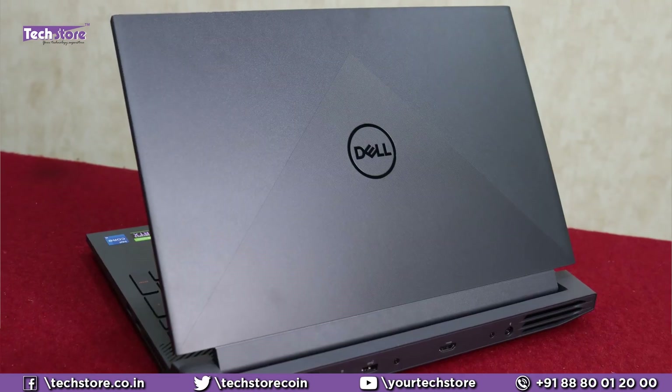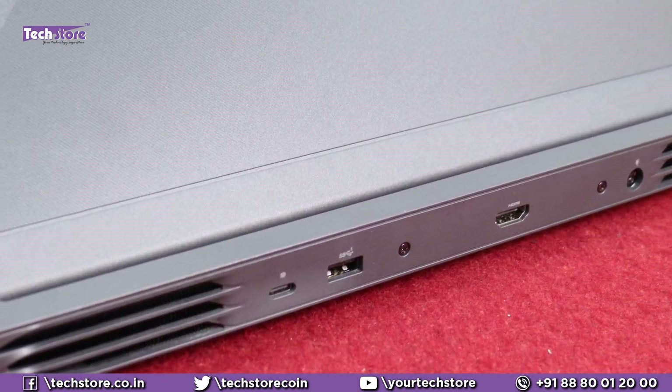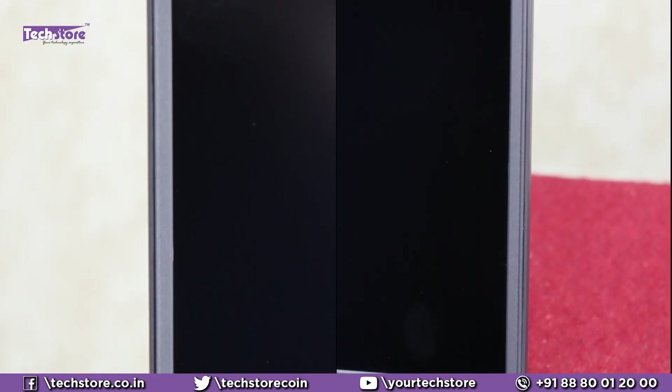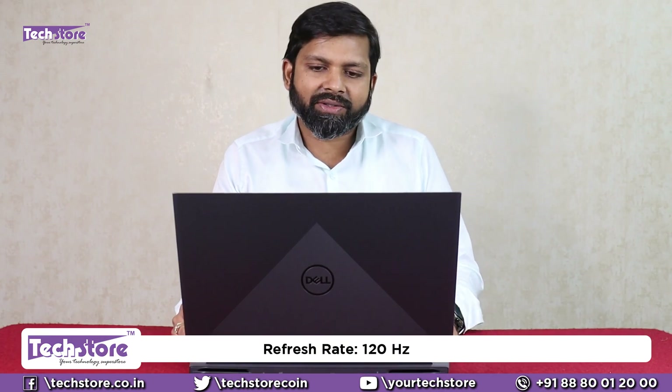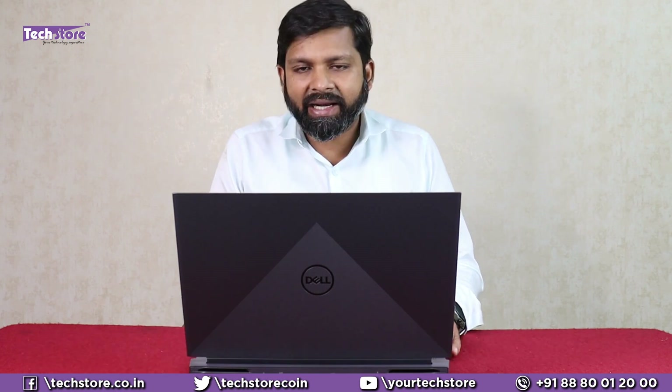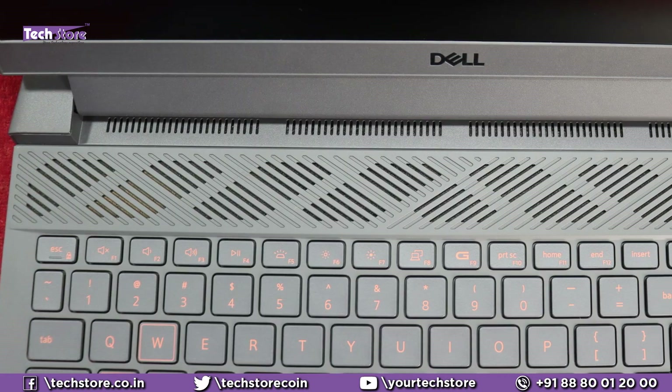We have the grey variant of this particular series and as you can see, the same design from the 5510 has continued. You have this semi-textured finish, the V over here is textured and the remaining part is matte finish, giving it a good design element. It looks very sturdy. Once you open, you have two-sided nano bezel and a fantastic screen. It is a 15.6-inch full HD screen with 120Hz refresh rate, 300 nits brightness, and a wide viewing angle IPS panel. We will also be checking the webcam quality.